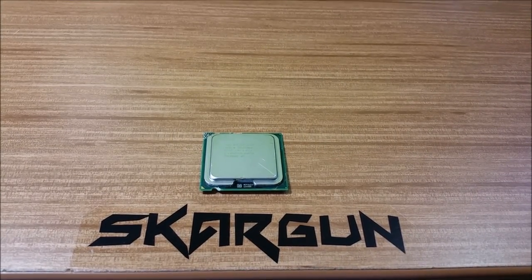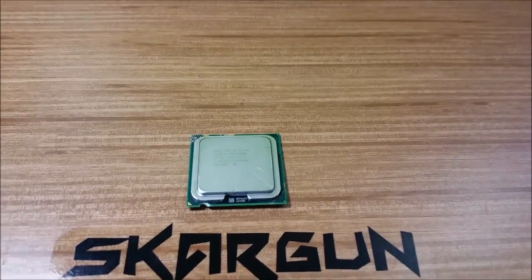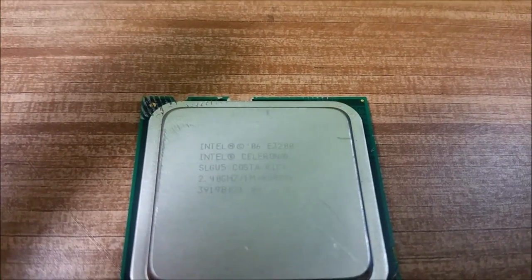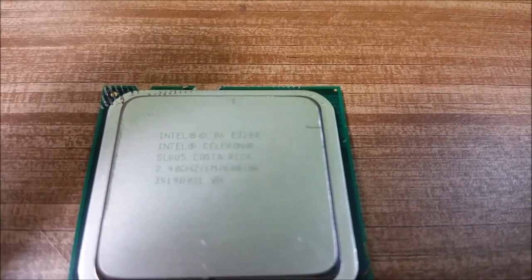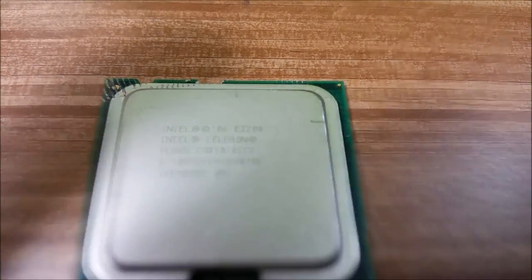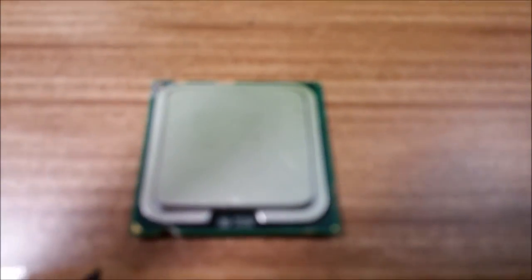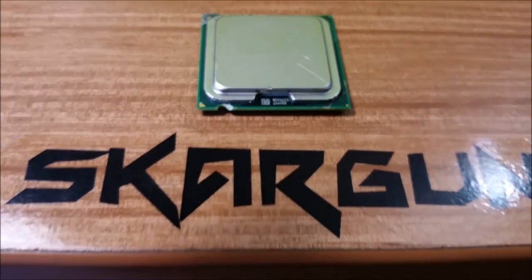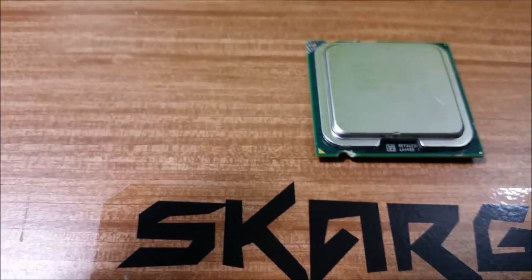Hello. You might be wondering what that is. It's a processor — an Intel Celeron 2.4 gigahertz processor. It is an E3200.